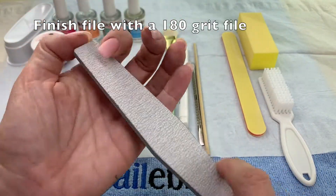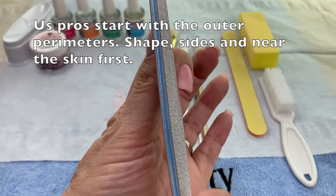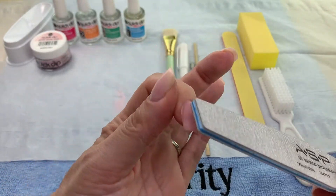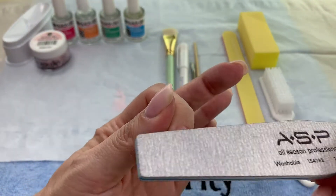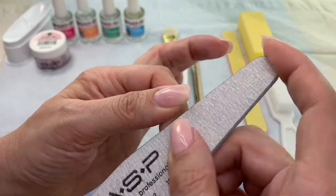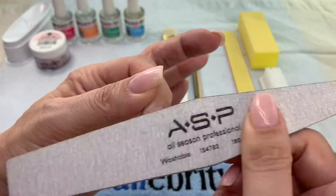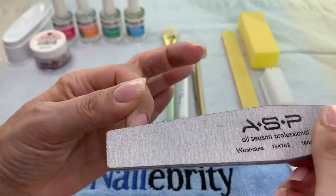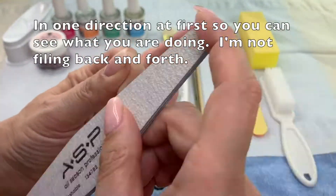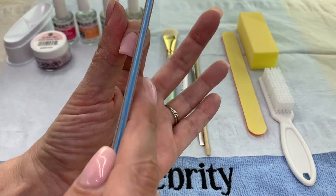Use the ASP 180 grit file to do all your finished filing. Pro tip: we always file our parameters first — free edge, side walls. Then we file all along the surrounding skin and work our way down to the sides. Notice that I only file in one direction. Filing back and forth is a good way to ruin a nail. If you file in one direction you can see between strokes if you're filing too far or if you need to file more.